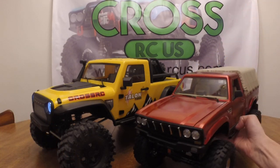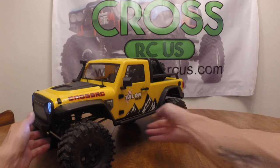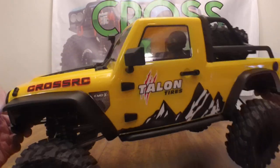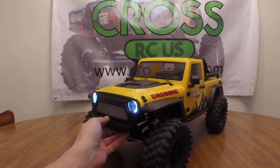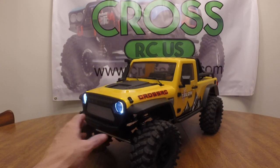Just so you can see the size difference and get an idea how big this thing is — it's not terribly heavy, maybe seven, eight, or possibly nine pounds. The entire box is pretty heavy but the truck itself isn't that bad, though it does have some decent weight to it.